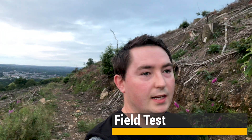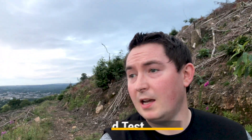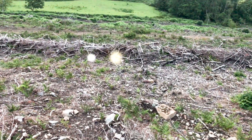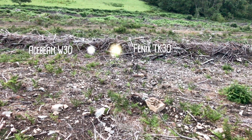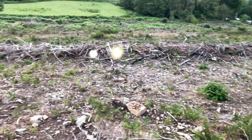This is going to be the field test. I've just hiked up into the woods, or what used to be the woods. I'm just waiting for it to get a little bit darker, and then we're going to give the torches a test. I've got both torches. The beam on the right is the Phoenix TK30, and the beam on the left is the Acebeam W30.